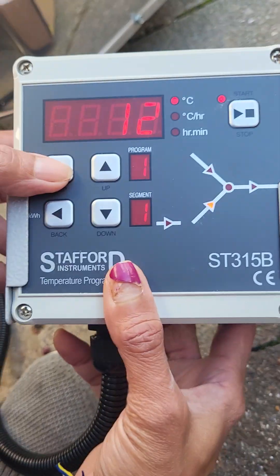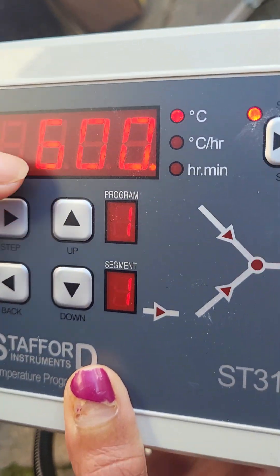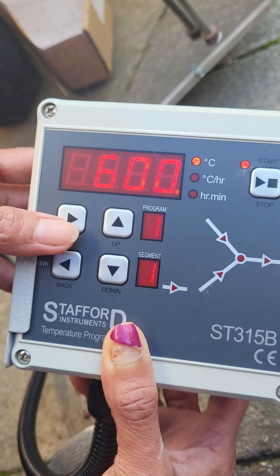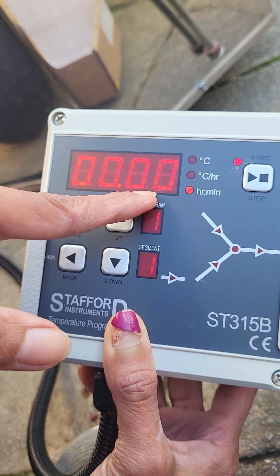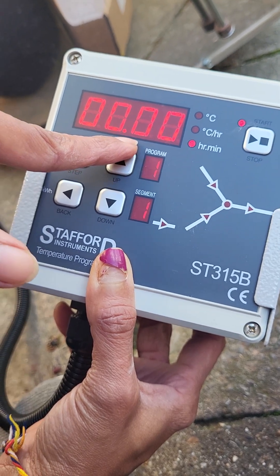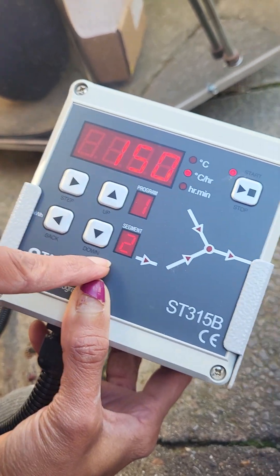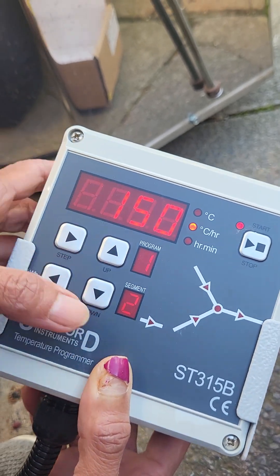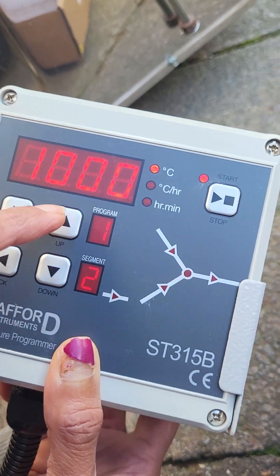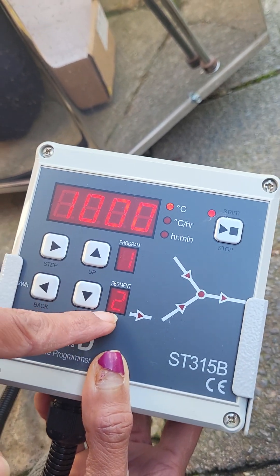I will go through again. Step: 100 degrees — that's the first ramp. Step again: 600 degrees — that's the top temperature of the first ramp. Step again: four zeros, meaning no soak — we don't want soak for biscuit temperature. Step again: 150 — that's the second ramp, going 150 degrees per hour up to 1000 degrees — that is the top temperature of the second ramp.